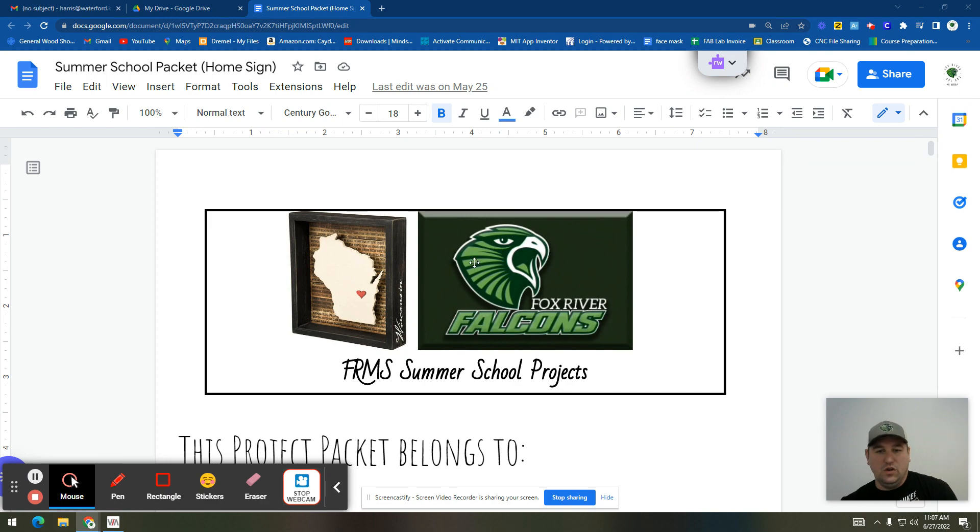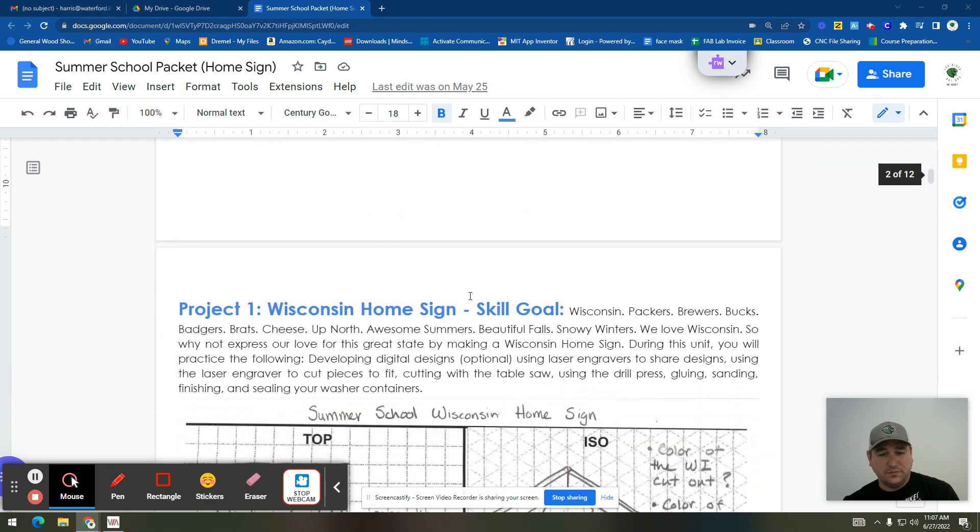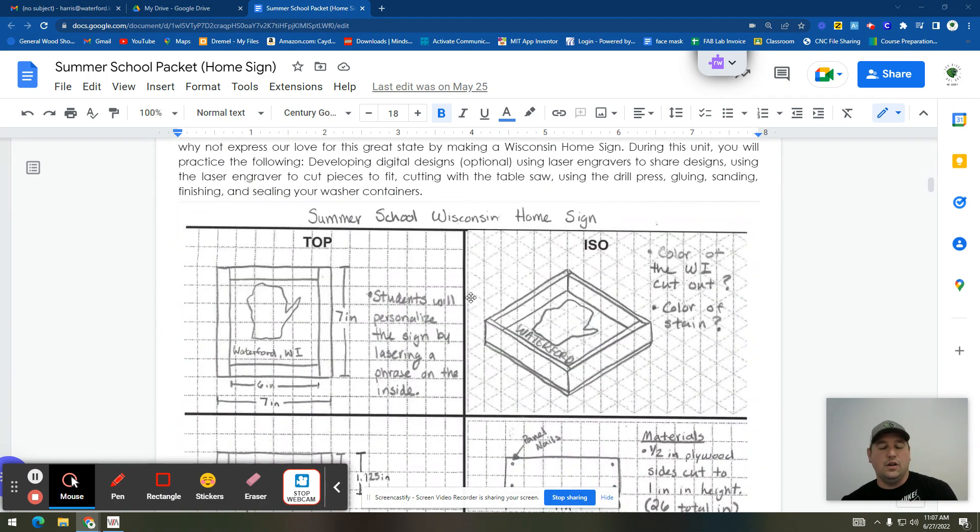This video is just going to quickly go through the steps. We're making what I call a summer school's Wisconsin Home Sign. You're going to have a frame, there's going to be a backing, and then you're going to have the state of Wisconsin outline. You guys get to choose what you want lasered on that backing part or the back side of the picture.